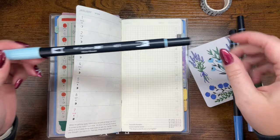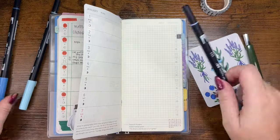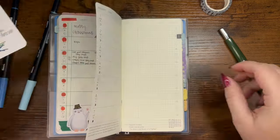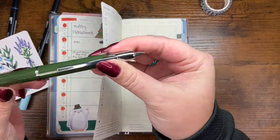Hi planner friends, it's Sydney from Sit, Plants It Out. Welcome back to my channel and if you're new here, thank you so much for stopping by. I'm doing a voiceover this week because that's just how this week went.